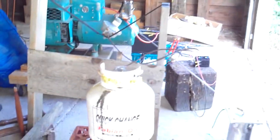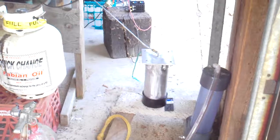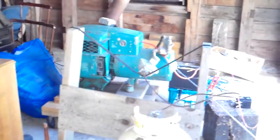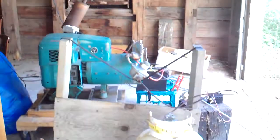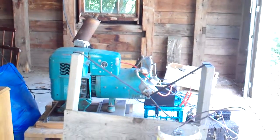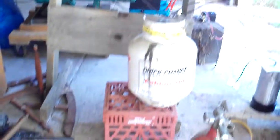Pardon the Rube Goldberg setup here. I just wanted to get this thing set up and started, so I didn't build a workshop to do it. It's a large storage area. What we have here is a 5,000 watt surplus Onan generator powered by propane.